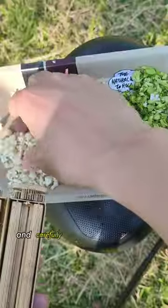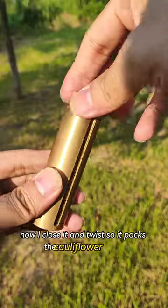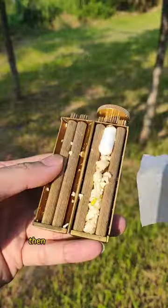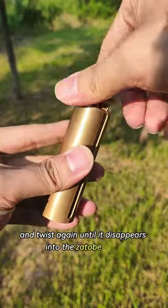First I take my cauliflower and carefully place it into the Xato Brawler. Now I close it and twist so it packs the cauliflower evenly. Then I add some baking paper and twist again until it disappears into the Xato Brawler.